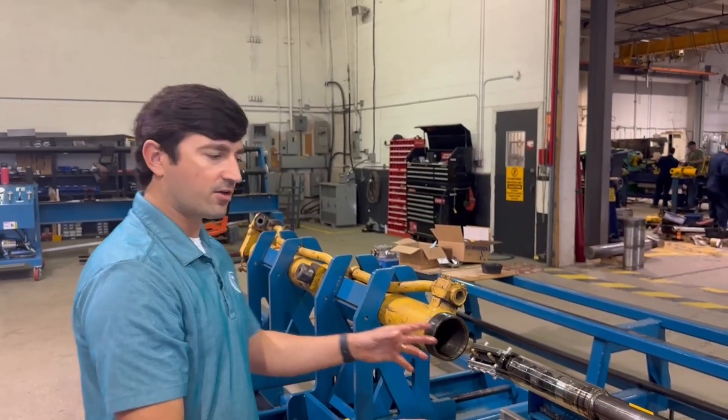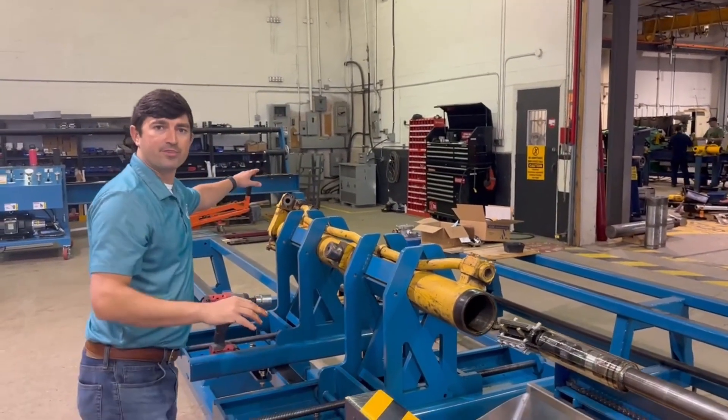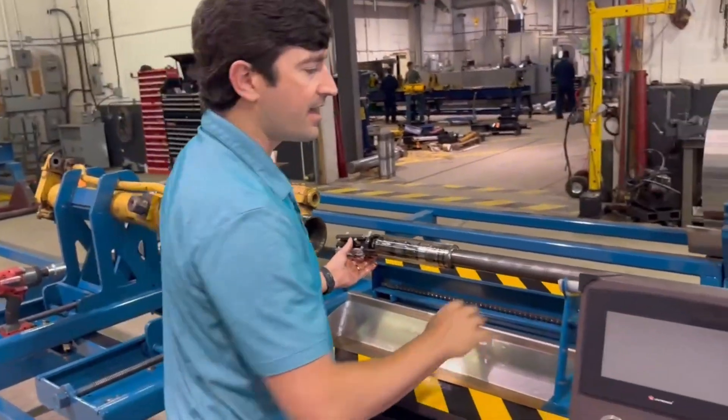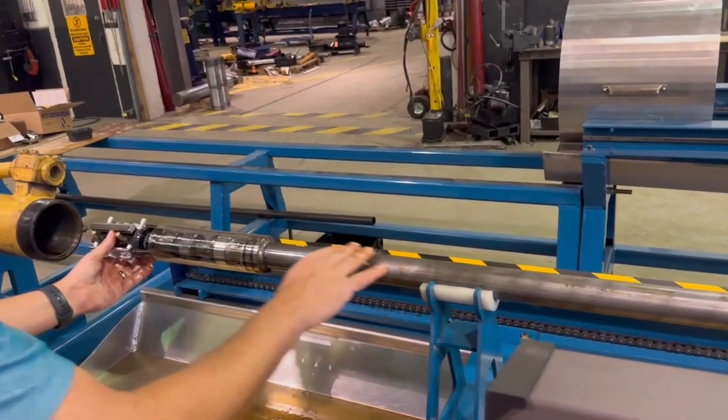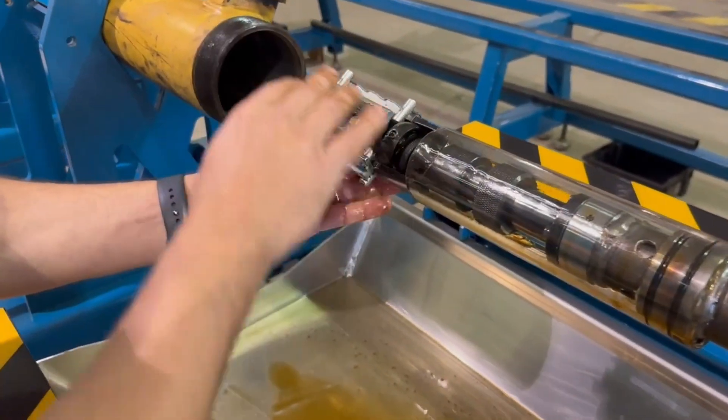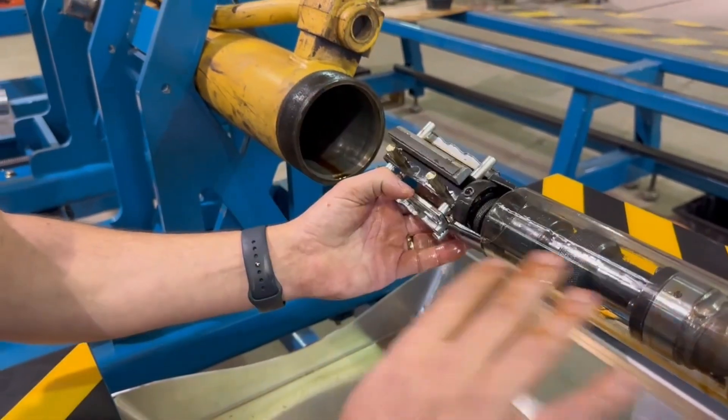Other honing machines are designed to pump the honing fluid through the base of the cylinder. The Hydroletec machine has a unique design to pump the honing fluid through the shaft directly to the honing stones. And that helps in flushing any metal chips or contaminants while you're honing.